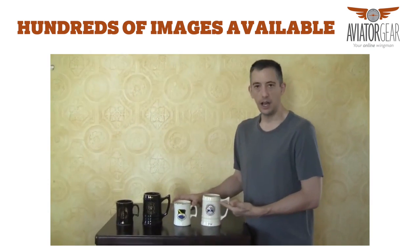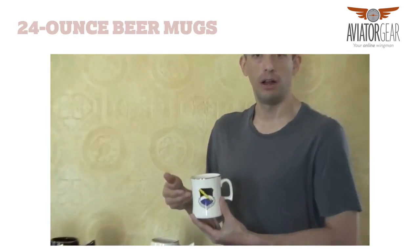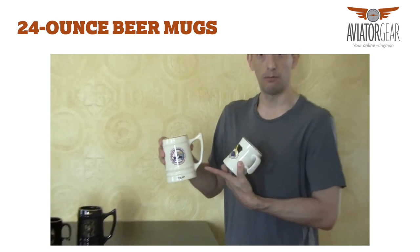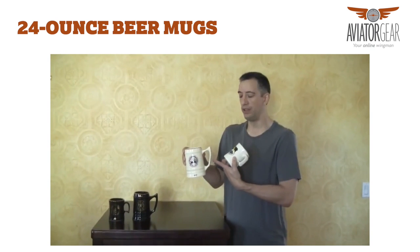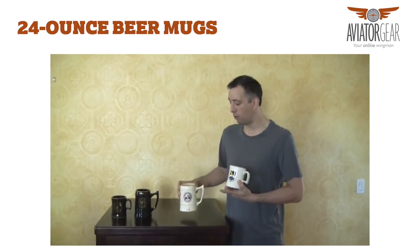Once you pay the setup for your decal, we can put it on the beer mug which has a normal handle, or we also have a 24 ounce beer mug with a mermaid handle, which is a silhouette of a lady form.